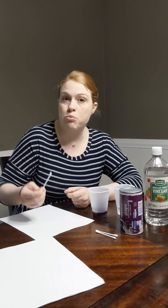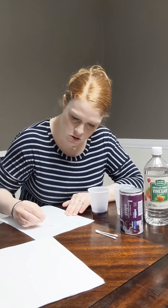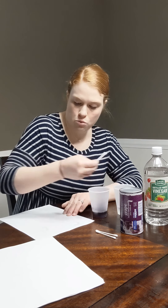So I'm just going to take my Q-tip, dip it really good into the vinegar, and I'm ready to write my secret message. When you're writing your secret message, you want to make sure and write it as big as you can for it to still fit on the page. Write it in thick letters and kind of press down pretty firmly, because this is going to help whenever it's time to decode it. I'm writing my secret message. You might need to re-dip into the vinegar a few times to make sure that you have enough to write your whole message.